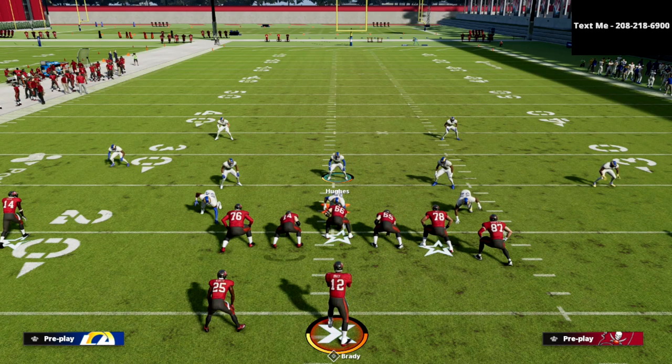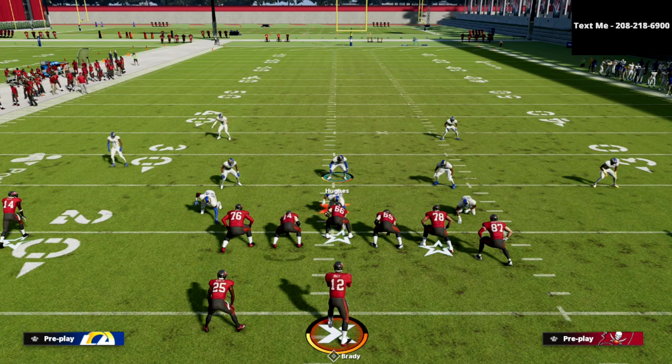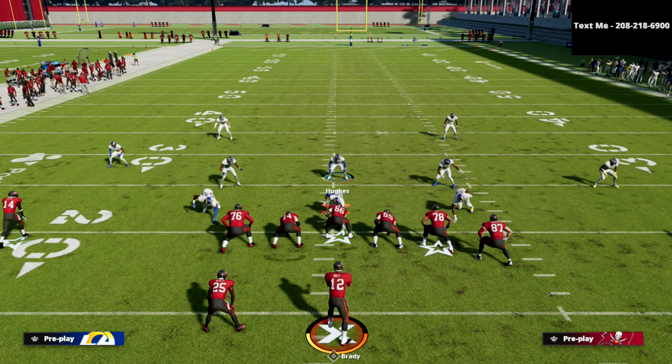Every zone is broken down, every match coverage is broken down, and every zone-drop element you should be using is covered. The Patreon is only ten dollars a month and you can cancel whenever you want — you get access to everything, including 13 ebooks now with four more coming in the next four weeks. For the money it's the best bang for your buck if you want to get better at this game. The link is in the description below.